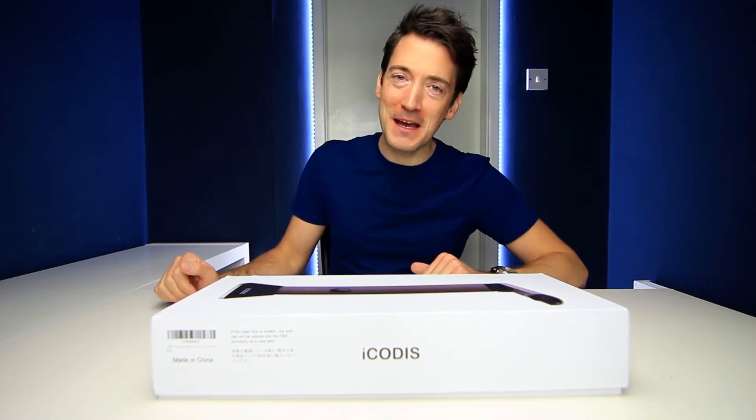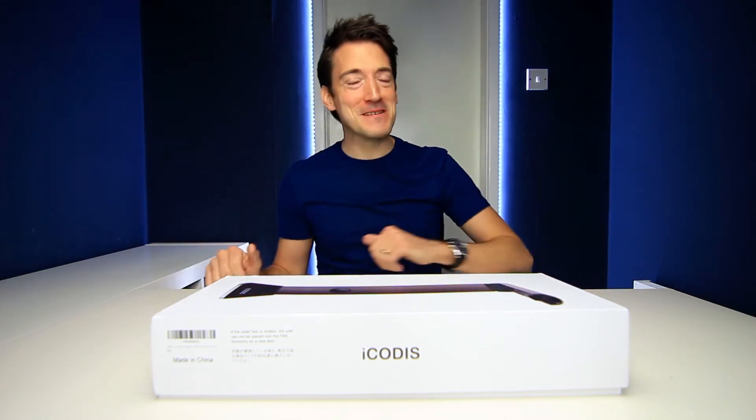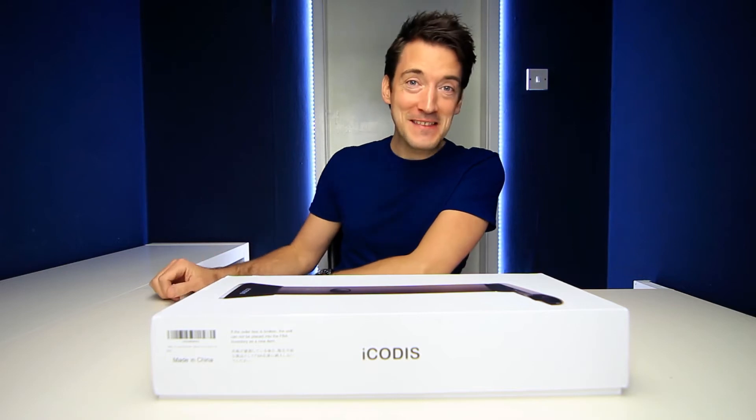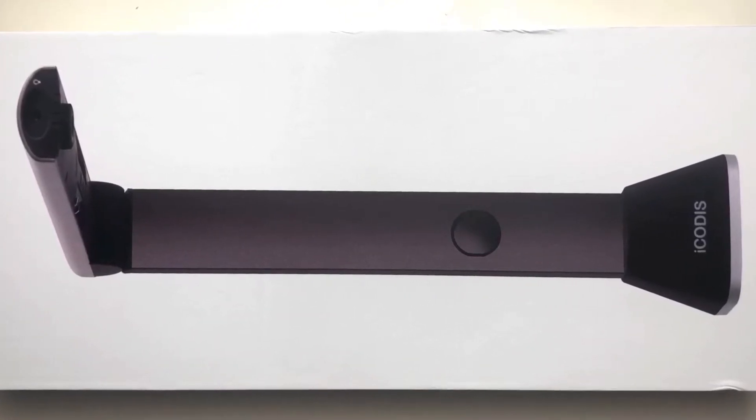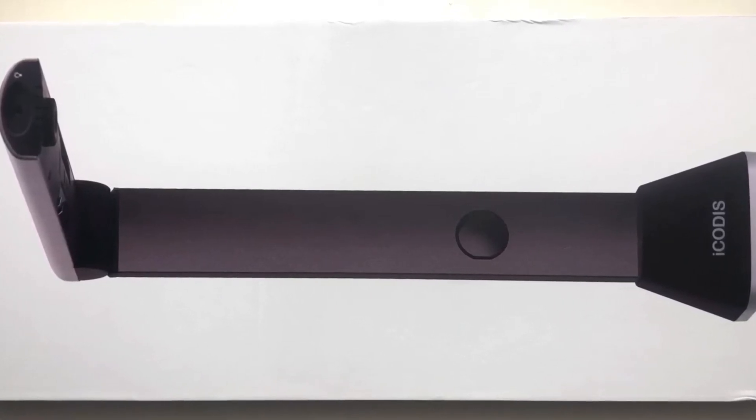Greetings everyone, hope you're keeping well out there. As I'm sure you all know by now, my name is Alex, and today we are checking out the Aikidos Megascan Pro X7 book and document scanner.